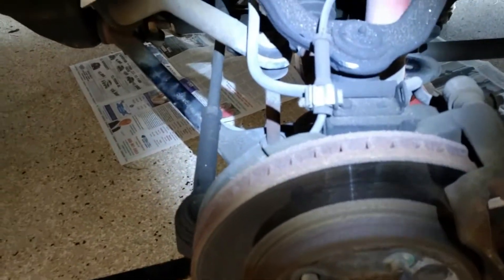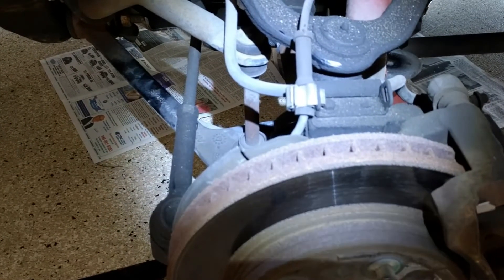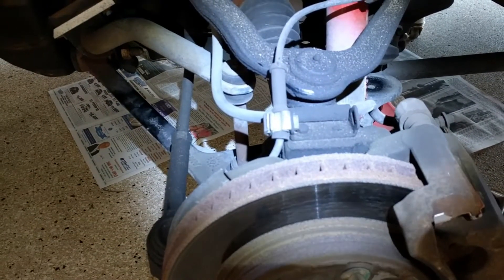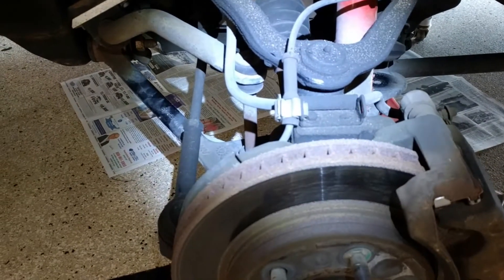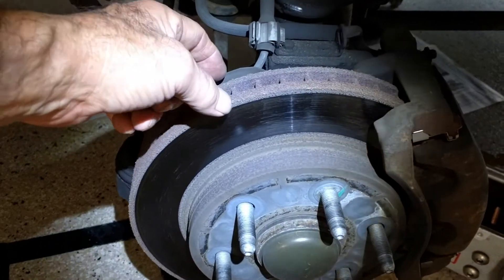Hi guys and gals, Froggy here. I'm gonna put up a little video on the Suburban — this is an '02 Suburban — and I've been getting an ABS light and brake lights. If I recall correctly, one might say ABS and the other just says brake. It's an intermittent light that comes on and goes off, and I'm pretty sure it has to do with the ABS sensor.